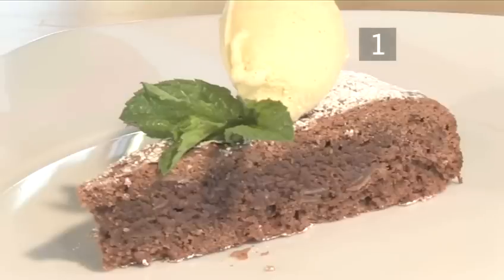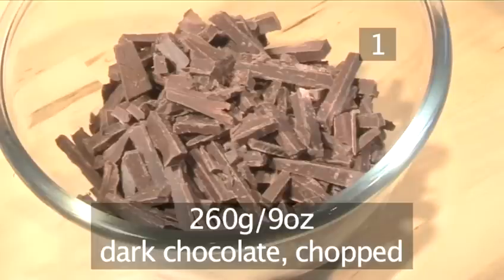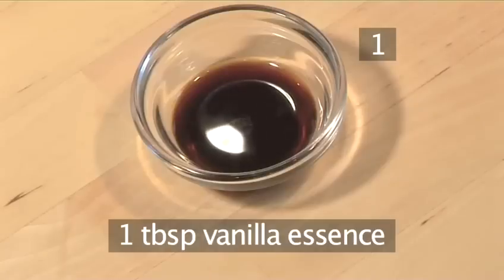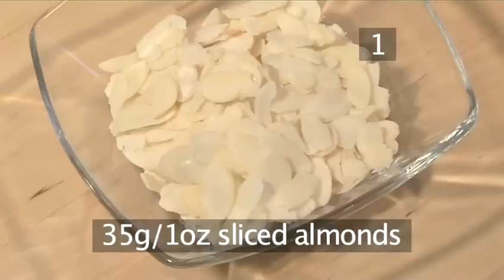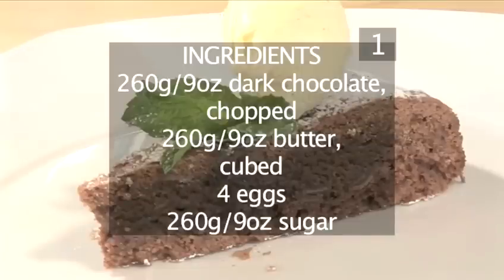Step 1. You will need the following ingredients to make a cake with 8 to 10 portions: 260 grams of dark chocolate, chopped; 260 grams of butter, cut into cubes; 4 eggs; 260 grams of sugar; 1 tablespoon of vanilla essence; 320 grams of flour; 100 grams of ground almonds; 35 grams of sliced almonds; and a teaspoon of baking powder. Here is a handy list of the ingredients.